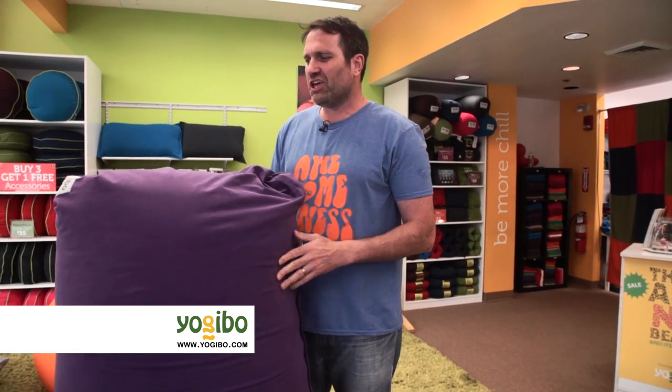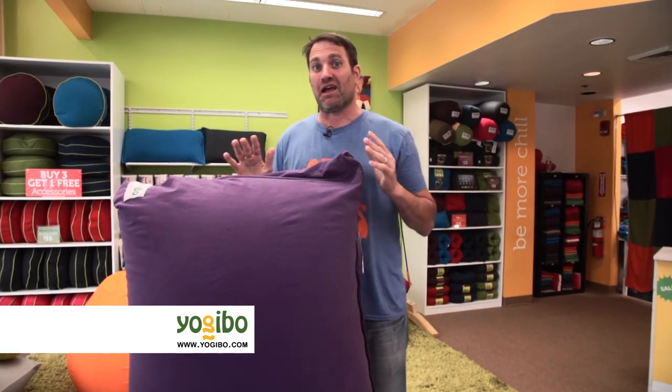I want to introduce you to our products — Yogi Bows, the newest generation of bean bag. Yogi Bows is made of super stretchy soft fabric that completely molds to your body. Take, for example, our Yogi Bows Max.